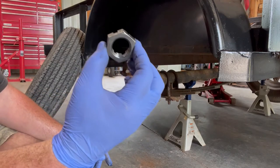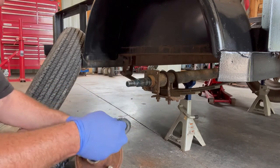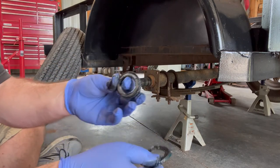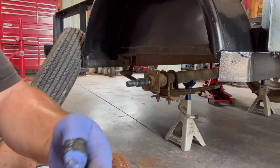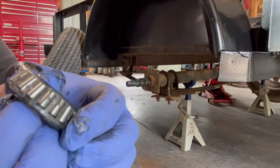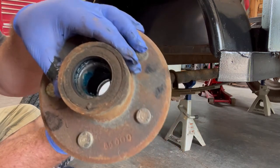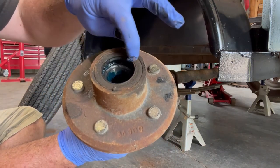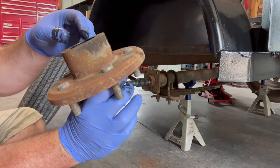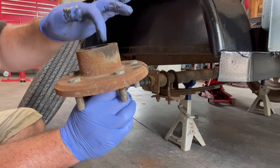The grease doesn't look too worn, so that's good. There's a large washer and a bearing. On the back side you'll also have a bearing, and there's a seal right there. Everything looks pretty good — it's well greased and everything spins nicely. I'm just going to put it back together, add some grease, and call it good.